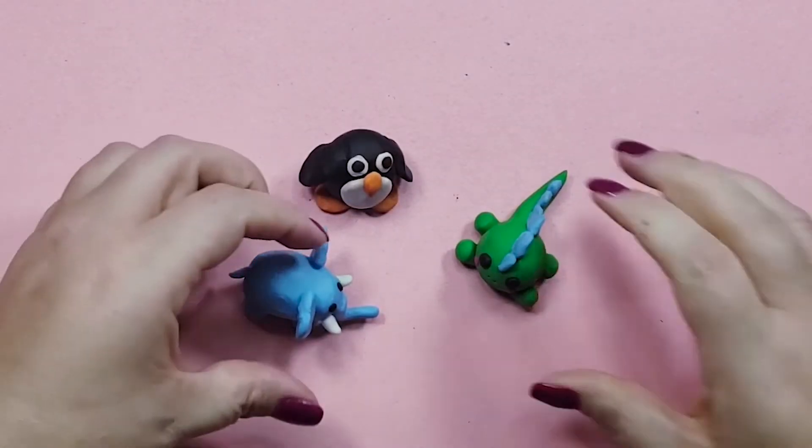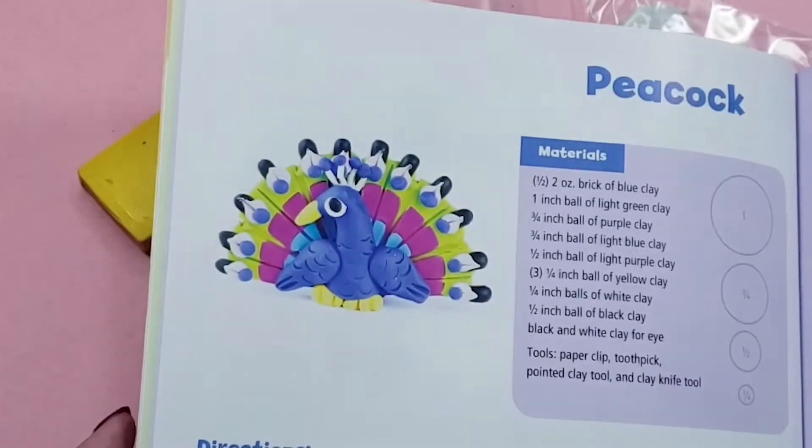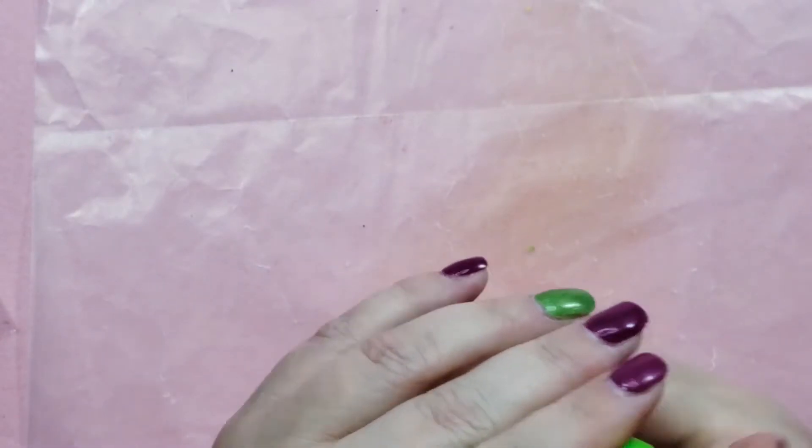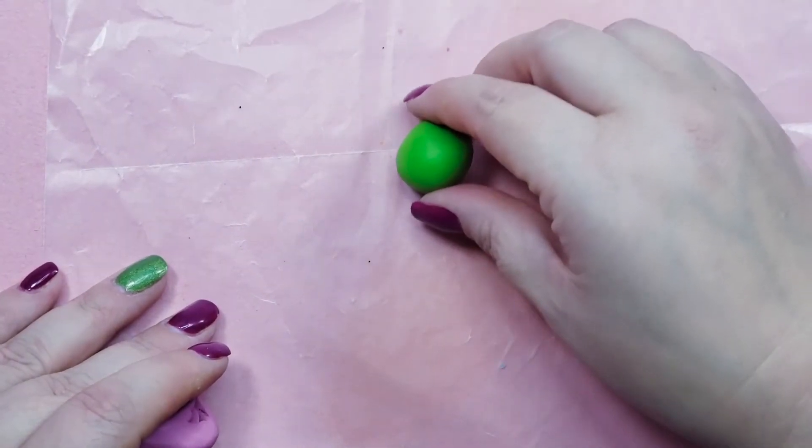I should have stopped there. I had so much clay left over and I saw this really neat peacock that I just had to try. Go big or go home, right? I should have just gone home. I decided this time to warm up all the clay first, and it was a lot of clay. It took me almost an hour just to work all the clay before I even started sculpting the peacock.